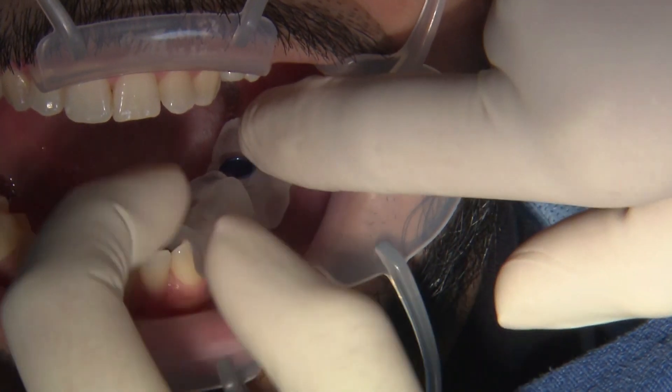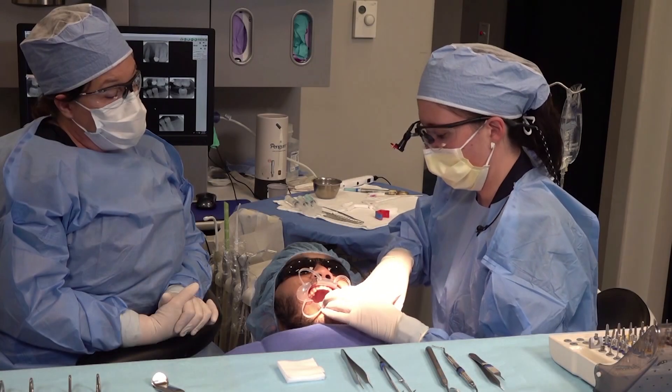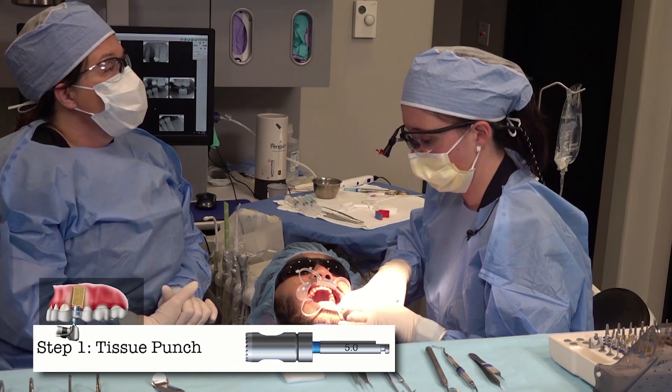You're looking to make sure that it doesn't rock — we don't want any movement of the guide. We're going to go ahead and do our tissue punch drill first.